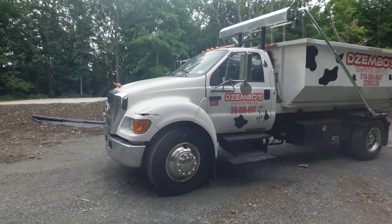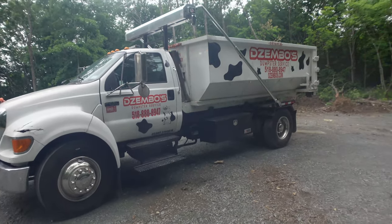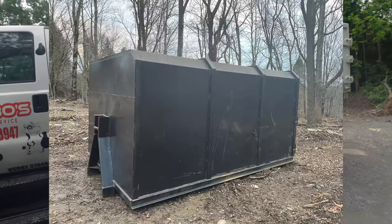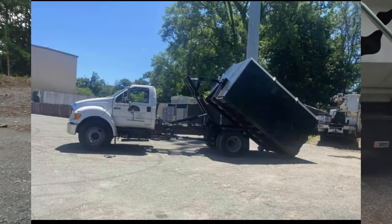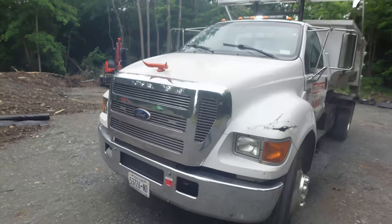We purchased this truck used — it used to belong to a landscaping slash tree service company. It came with a chip body. I'll post a picture of what it looked like when I got it and briefly walk through the work I've done and what it looks like now.